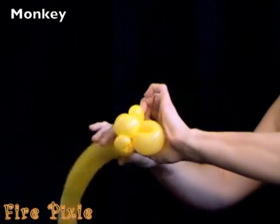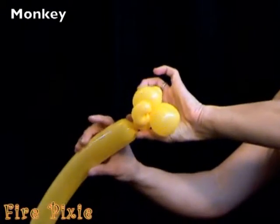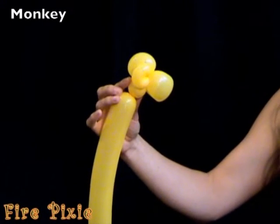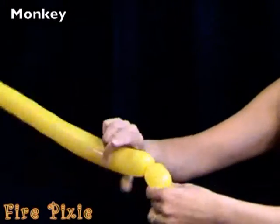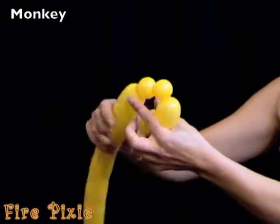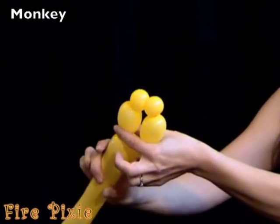Next, make your monkey's neck and then make legs for your monkey. Monkeys have hands, so I make legs with a long, short, short, long pattern.